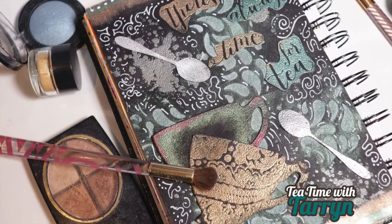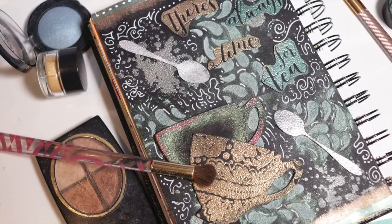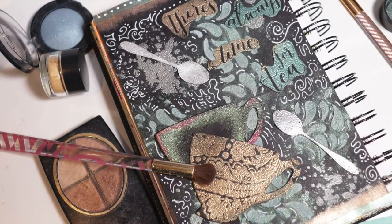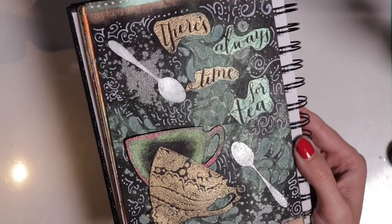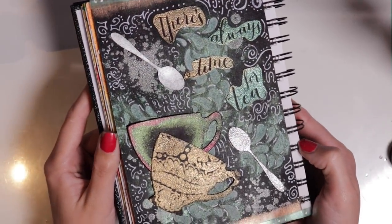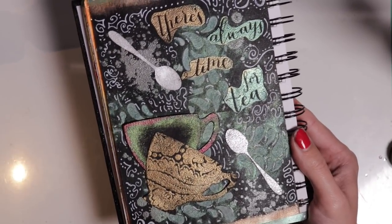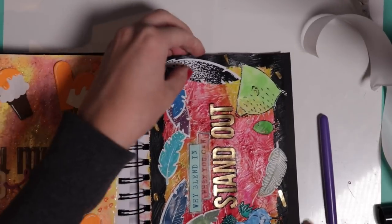Welcome to another episode of Tea Time with Taryn. Today we're doing another video in the art journal layout series. My video on how to emboss with eyeshadow did so well that I decided I would do a whole layout using eyeshadows and show you different eyeshadow techniques, including embossing but not limited to.